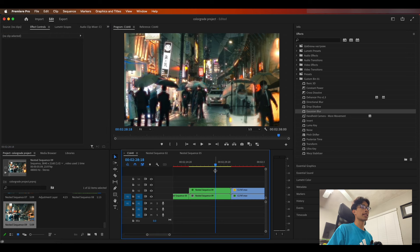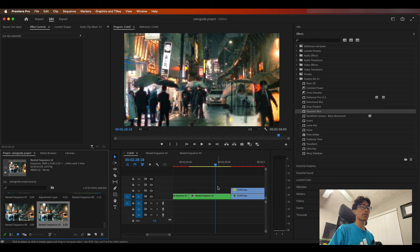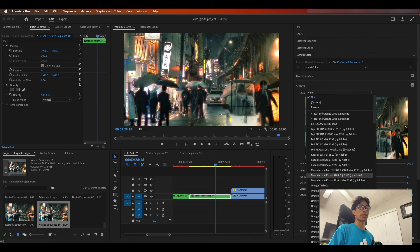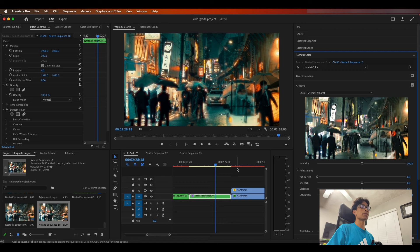There you have it — a nice halation effect. Don't forget to nest everything one more time, as we're going to add a final orange and teal LUT. I have a nice set of orange and teal looks accumulated over time — I'll link it in the description below for free. Once we apply this orange and teal look, wow, that looks pretty beautiful for a scratch film look.